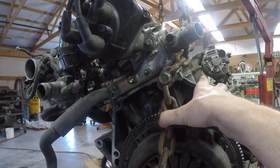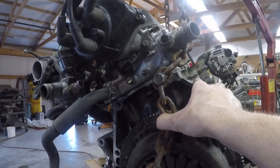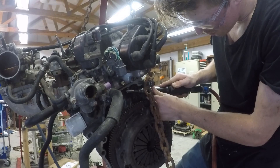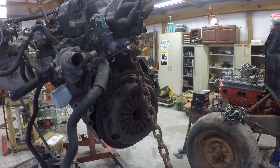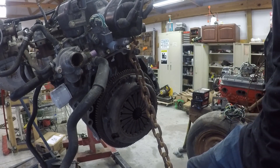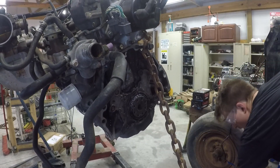The last thing I should need to cut off — if I did everything right — is this notch right here above the flywheel. I'm going to go ahead and take that off. Actually, the real last thing I need to do is remove the flywheel — and there's a centering pin on the crank that needs to be ground down, so I'll remove the pressure plate first.